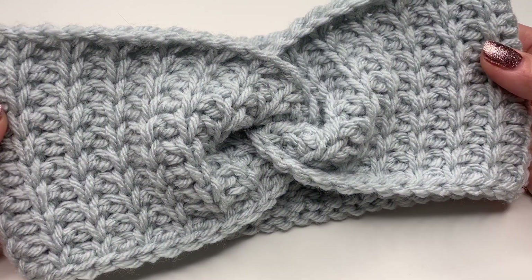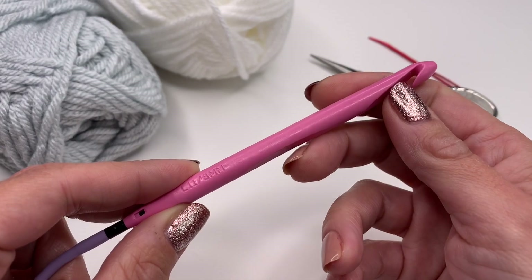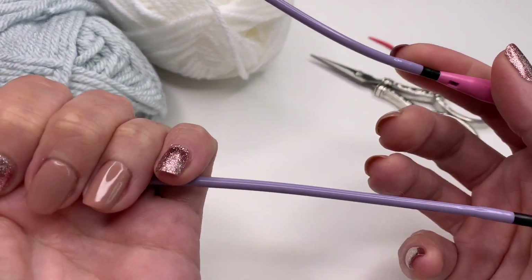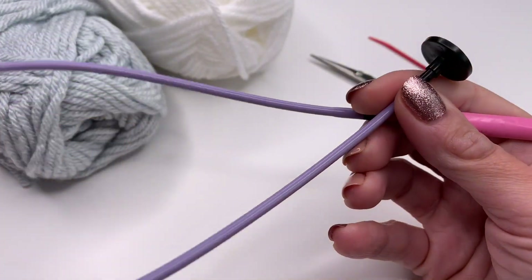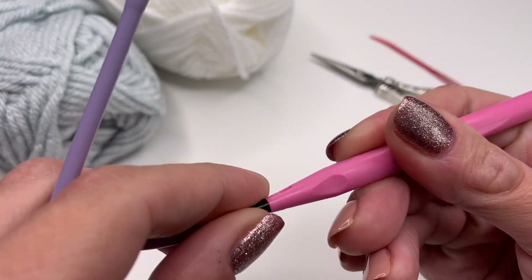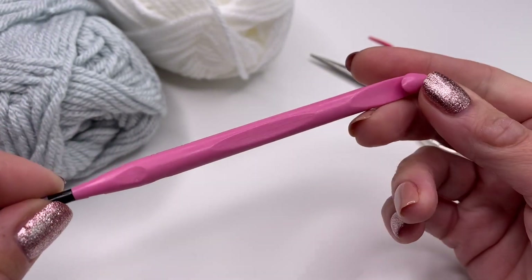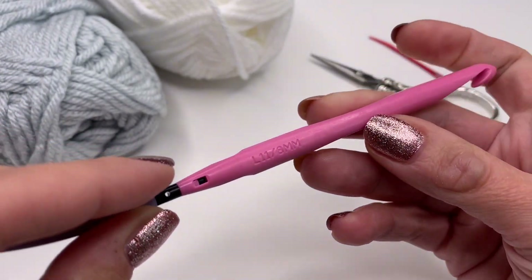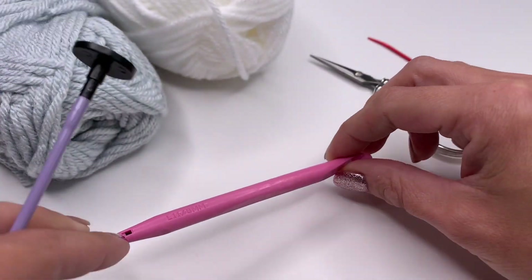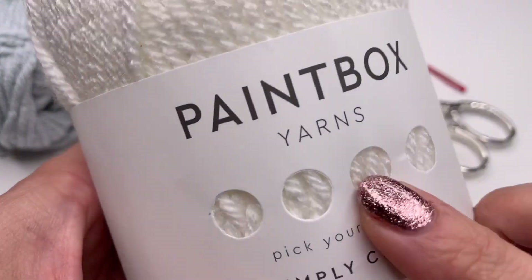Now I'll show you what we need. Today I'm using an 8mm Tunisian crochet hook — I'm using the Denise Interchangeables hooks, which have a cord attached to the Tunisian crochet needle. You can use any Tunisian crochet hook you like. Because I'm using a bulky yarn, I'm using an 8mm hook. You also need a pair of scissors and a yarn needle.